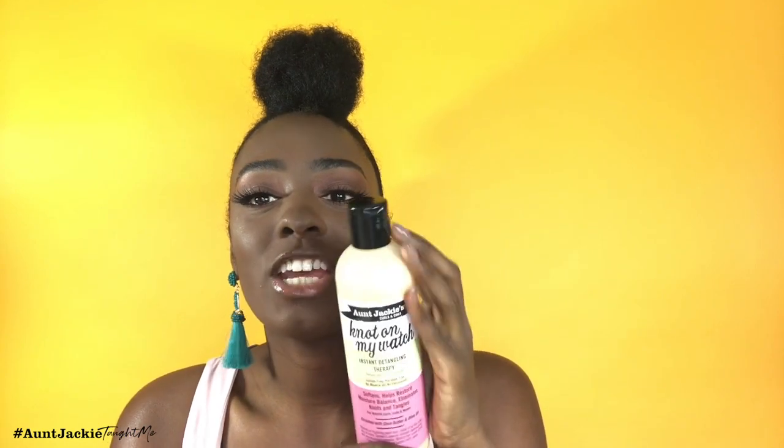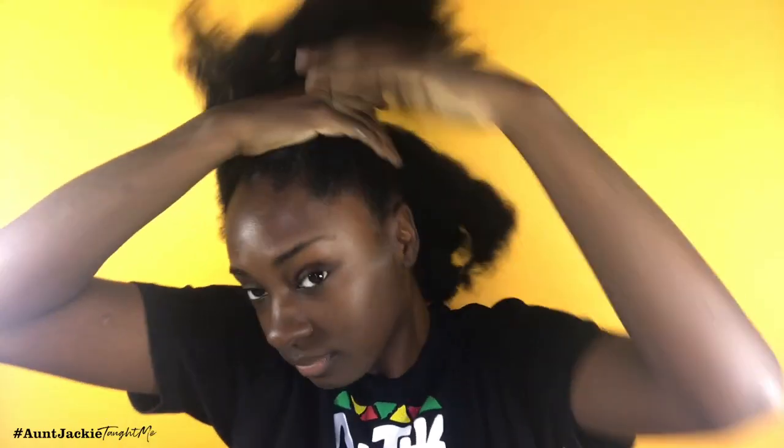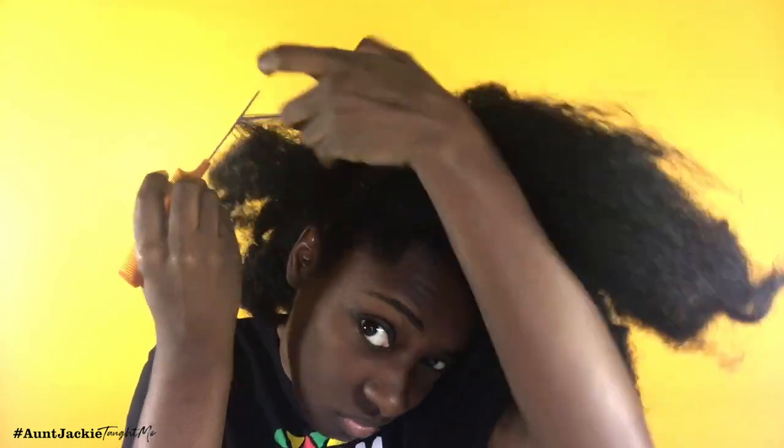We're just going to jump right into it. I use the On Jackie's Not On My Watch as my primary product for this style and I'm going to show you how I snatched and laid this hair. This hairstyle is going to take a lot of products, so I'm going in with the Not On My Watch to moisturize and detangle my hair, then dampen it with water in the spray bottle. This is not freshly washed hair.